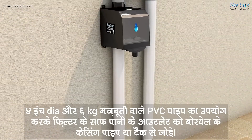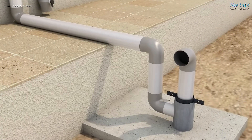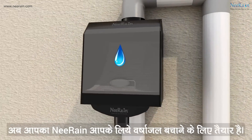Use a PVC pipe of 4-inch diameter and 6 kg strength to connect the clean water outlet of the filter to the casing pipe of the borewell or tank. Your NIRIN is ready to save fresh rainwater for you.